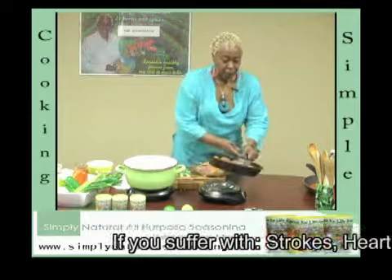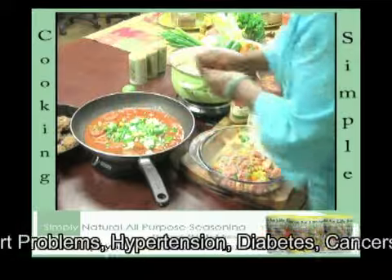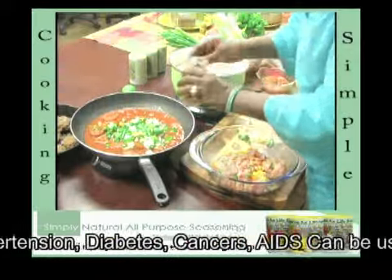The next step is to prepare the tomato sauce. Combine your vegetables, some garlic, and mushrooms into the tomato sauce.